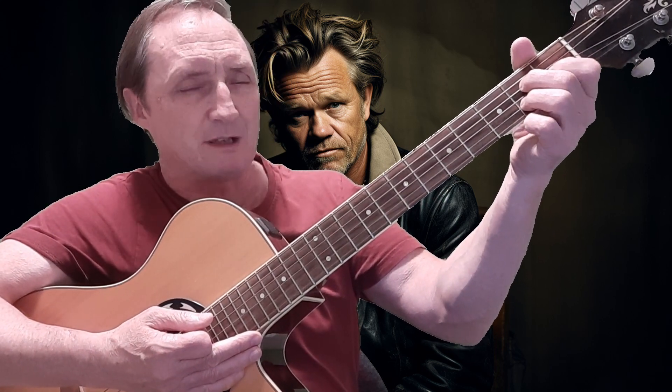The A major 7 is like an A7 with the G string down here on the first fret, and you've got the B string and the D string surrounding it.